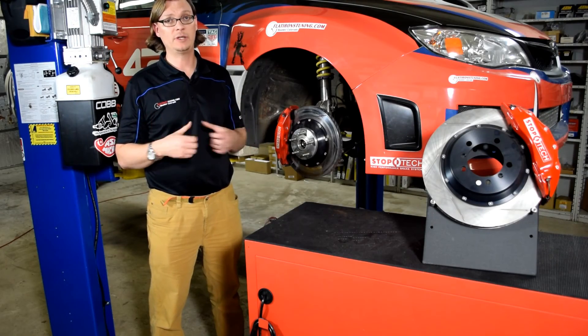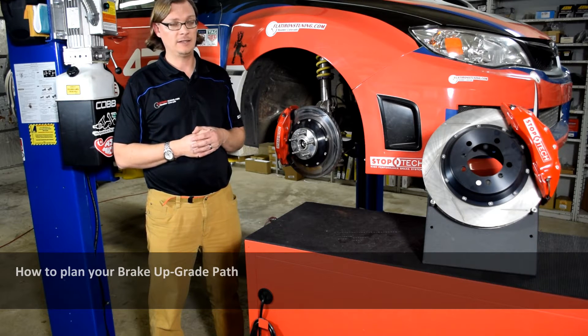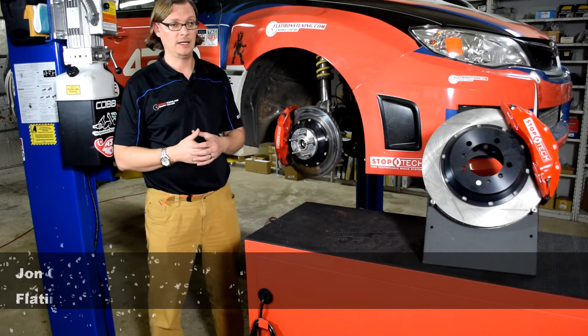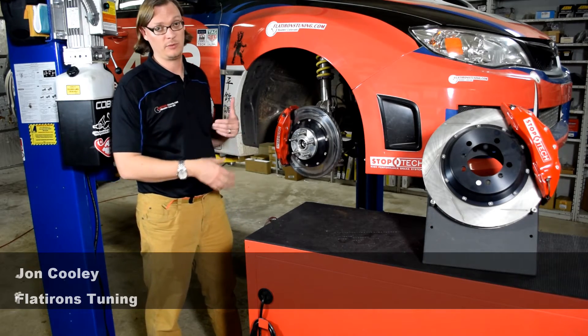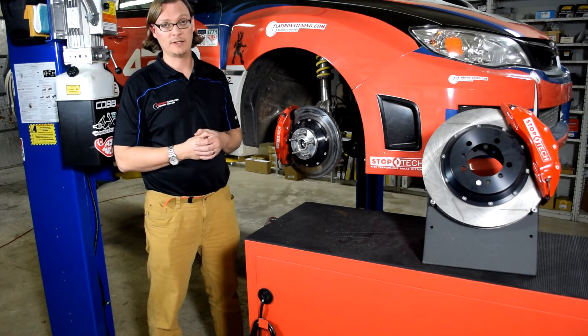For this Flatiron Tuning Tech Tip, we're going to talk about brakes and brake upgrade paths, and things you want to consider as you're looking to improve your braking system on your car. We're going to walk you through the process we've gone through with our Pikes Peak Hill Climb car, which started life as a 2014 WRX.